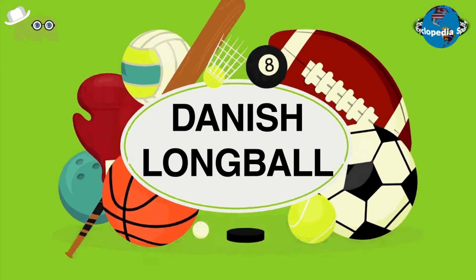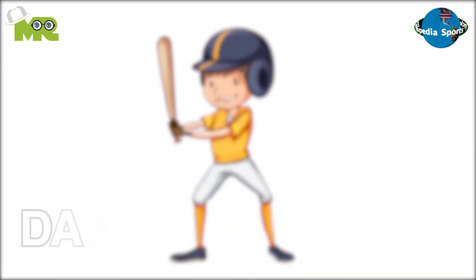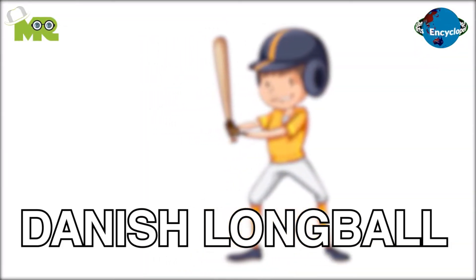Danish Longball. Welcome to another episode of Sports Encyclopedia Series, where you can learn about every single game that's ever existed on planet earth. Friends, today in our Sports Encyclopedia Series, we talk about Danish Longball, so let's begin.